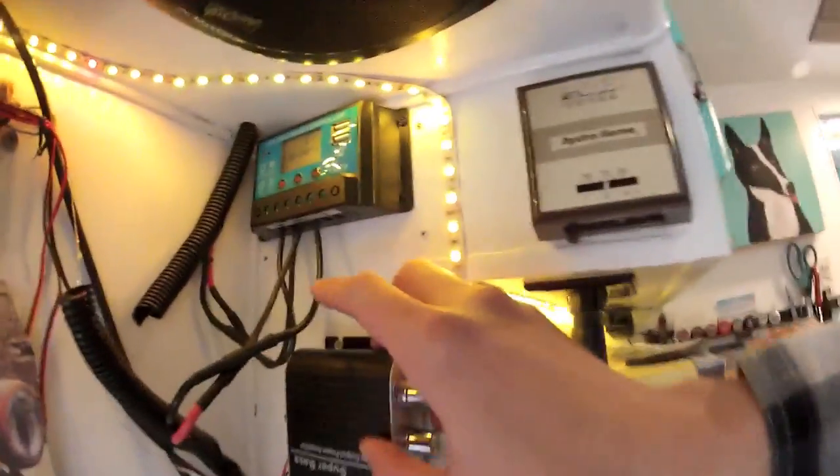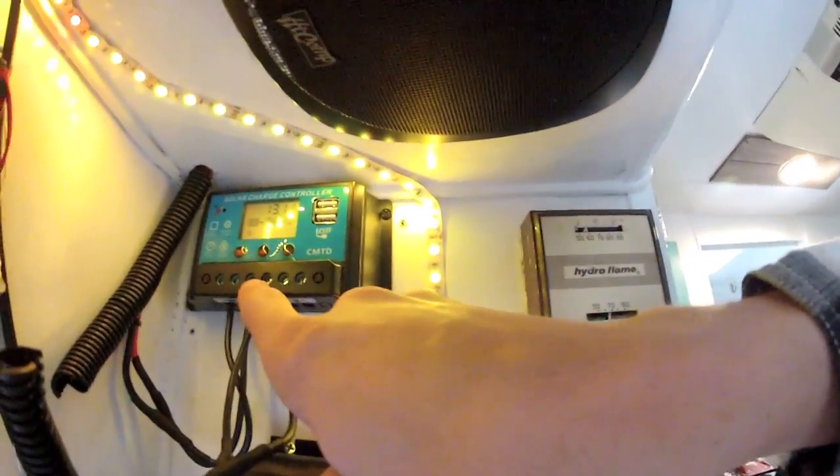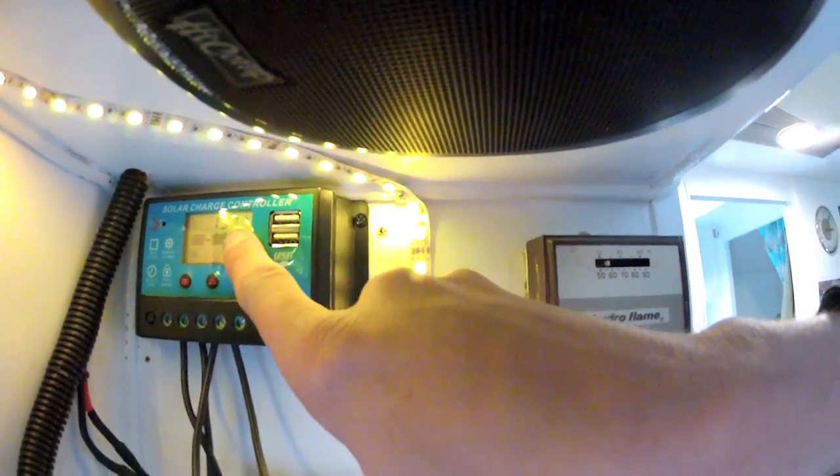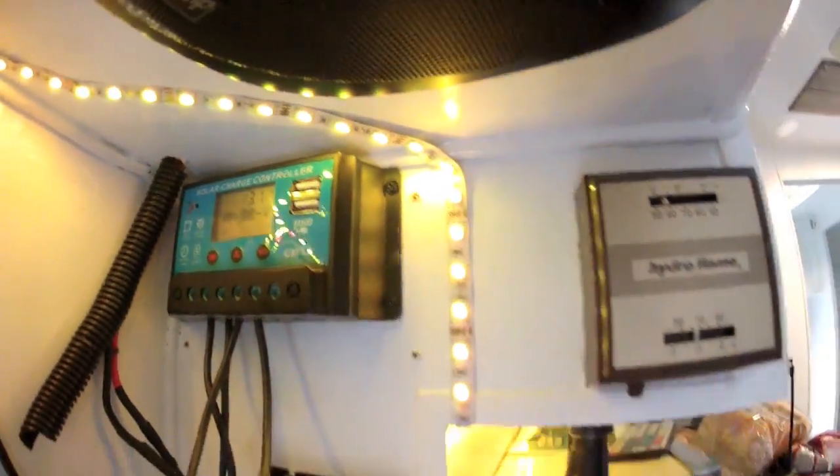Hey everybody, day two messing with the wires and cleaning this up. I started out today and worked on the wiring for my charge controller so it'll actually fit and tighten with the screws. Now it's displaying my solar panels and battery — 13.1 volts right now. I decided to keep it; I was gonna go back to the original Renogy one, but I like that it shows everything connected and the voltage, which is a big plus. It also has two USB ports, which is nice.